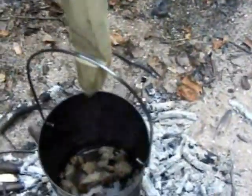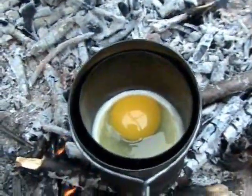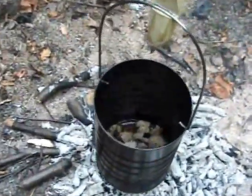Let me show you what's going on. In there we have our sausage cooking, and over here we have our egg — it looks like it's poaching pretty well actually. We'll probably start the next step of our sausage gravy.